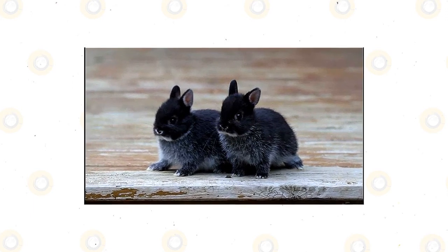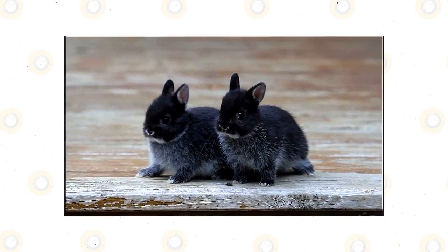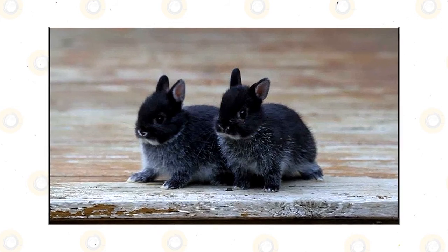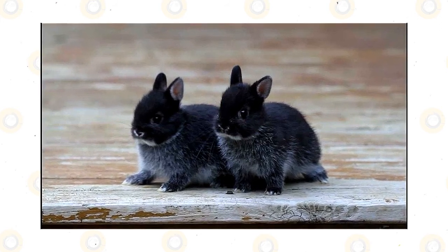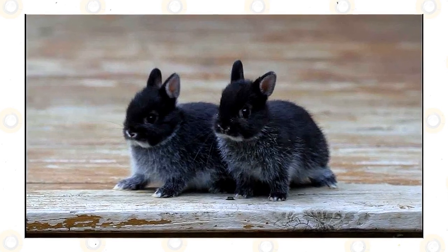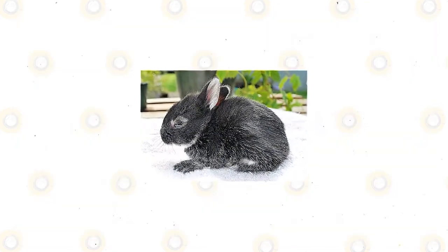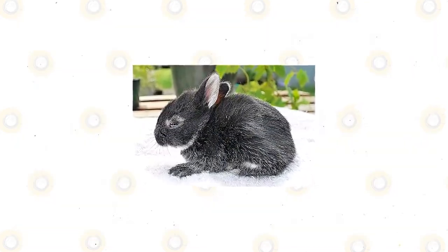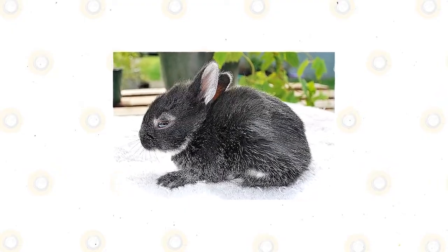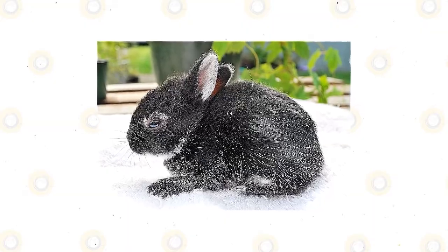Some rabbits don't want to be held, especially by young children. Meanwhile, some rabbits are naturally calm, docile, and friendly, and won't mind being held and petted even by young children. The silver martin rabbit has large ears and good hearing — it can hear its predators even from far away, giving it time to escape the threat. Rabbits also have good vision even at night, which is why some prefer to forage for food at nighttime. Rabbits like the silver martin also have a good sense of smell and hearing, which allows them to detect predators near their area.